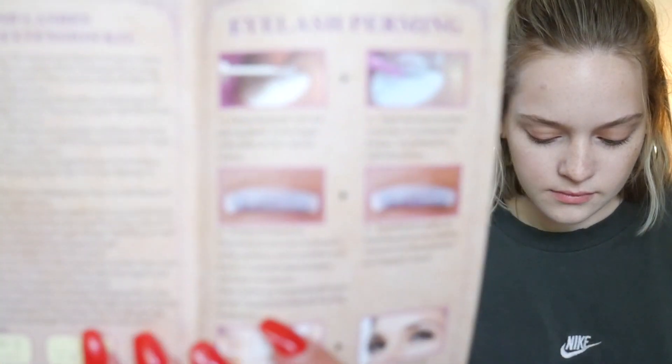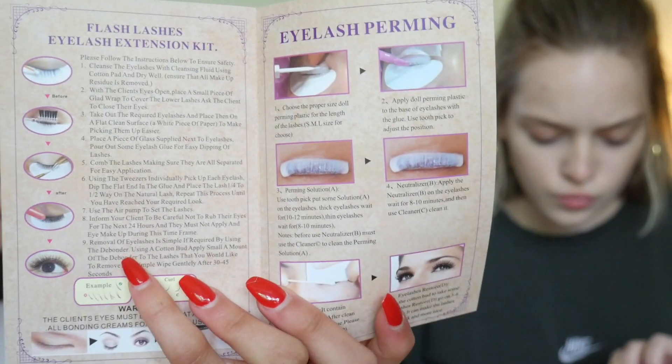Step one: choose the size rod based on the length of your eyelashes — there's a small, medium, and large size. Do you want to do this to me first or should I do this to you first? This is scarier than I thought it was going to be. It's okay, I've seen a video or two. It's a rubbery contraption — you glue it to your eyelid with eyelash glue.